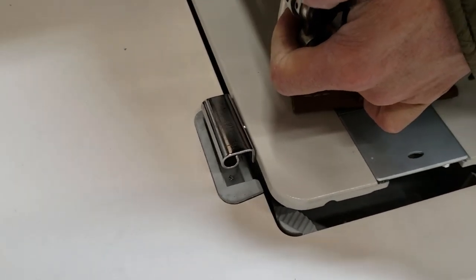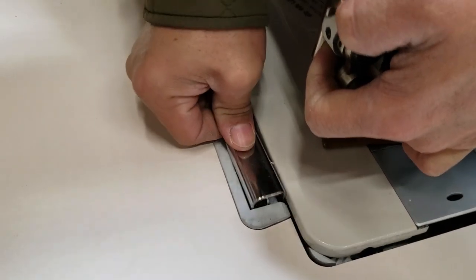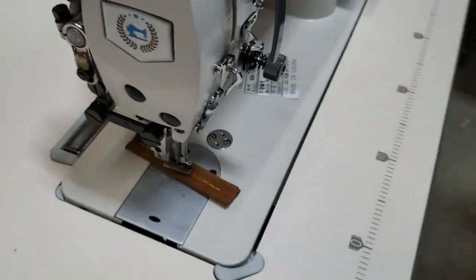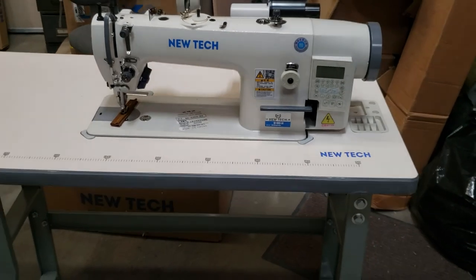Here is the machine — we bring in the machine and put it right there. You see the hinges falling into place — that's it. Perfect, look at that — almost done.